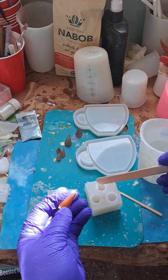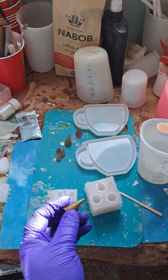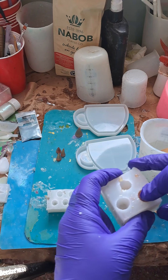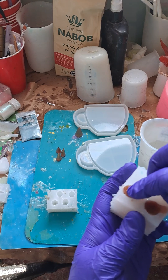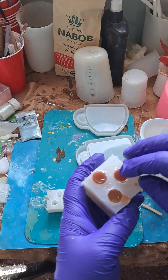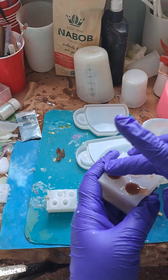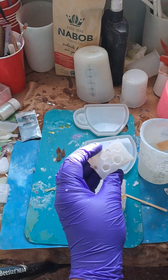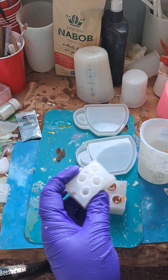We want to make sure that they have enough resin in them so we can redo the tips on these — just like that, and another one like that, and one more for that one. We just need a little bit in each of these ones and pop the bubbles out of the tips, just like so.